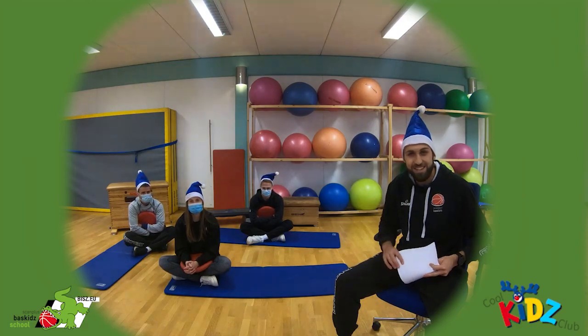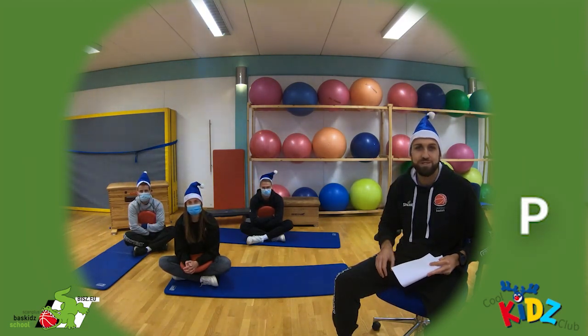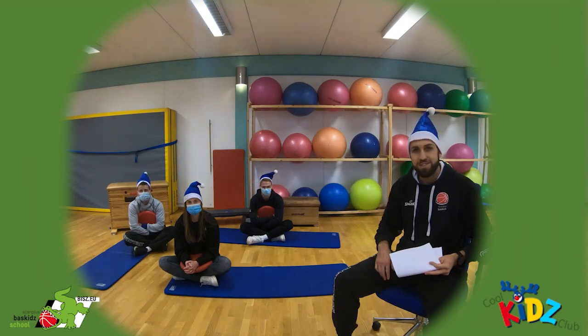Hallo Kinder! Heute versteckt sich hinter der Tür eine Entspannungsreise. Und zwar wollen wir nach der Fahrradtour und der anstrengenden Woche uns auch mal so richtig entspannen. Heute ist es Zeit, dass wir mal so richtig runterkommen, und dazu machen wir eine Atementspannung.